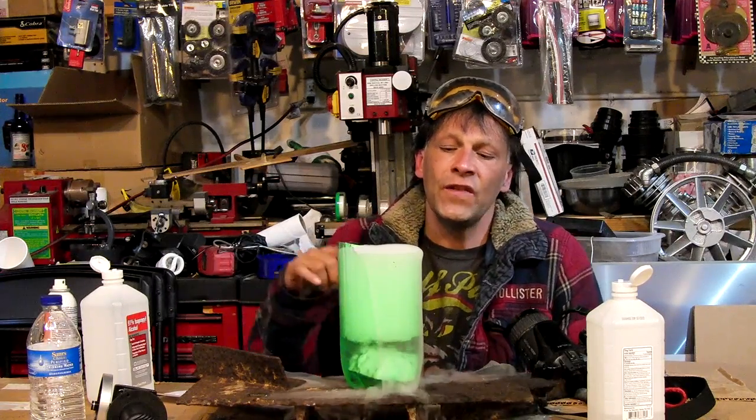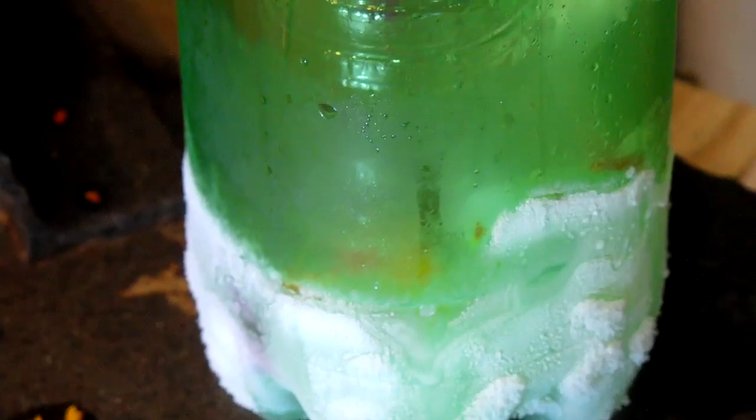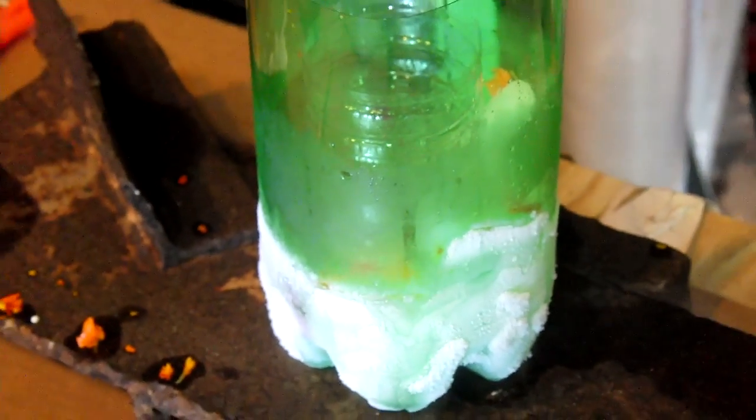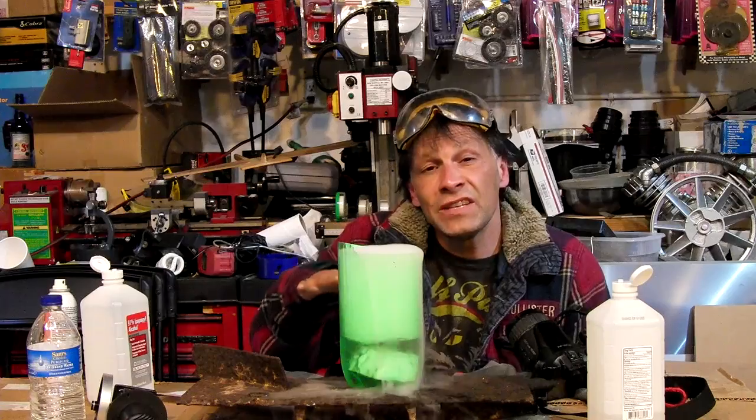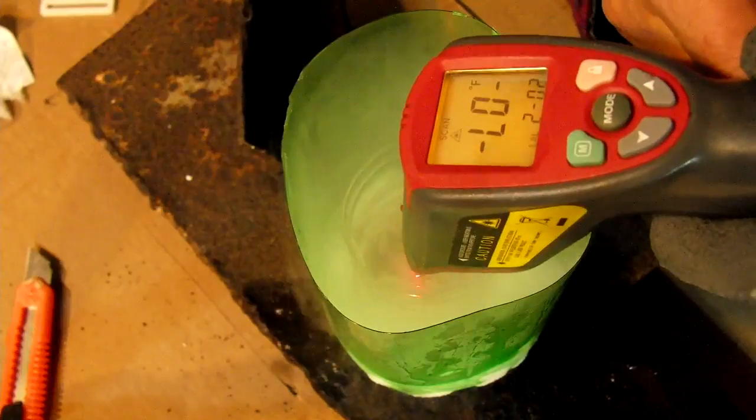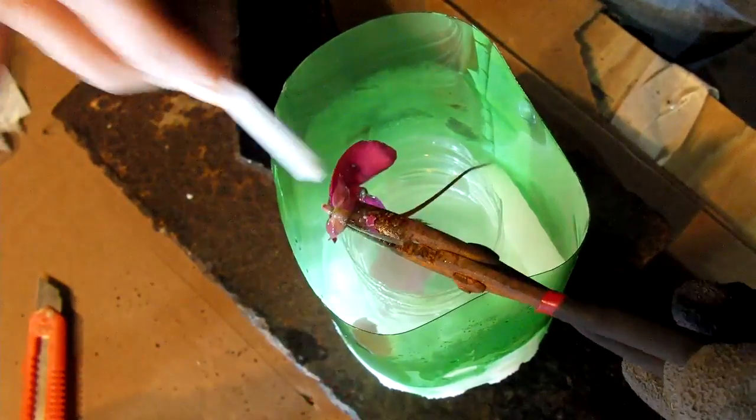Hello there, I'm your host Dan Rojas. In this video we're going to be making something called Poor Man's Liquid Nitrogen. While it doesn't get as cold as real liquid nitrogen, it does get down to minus 110 degrees Fahrenheit roughly, which is more than cold enough for most of your projects.